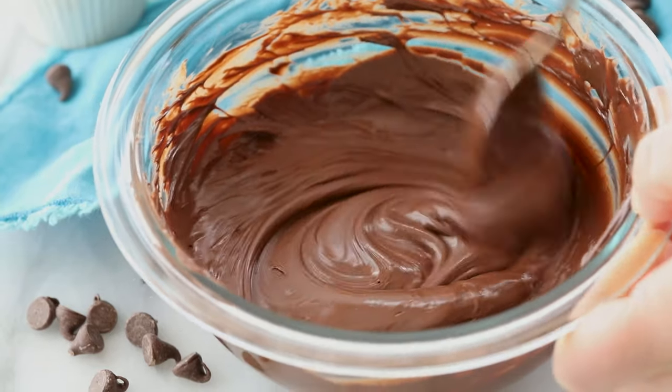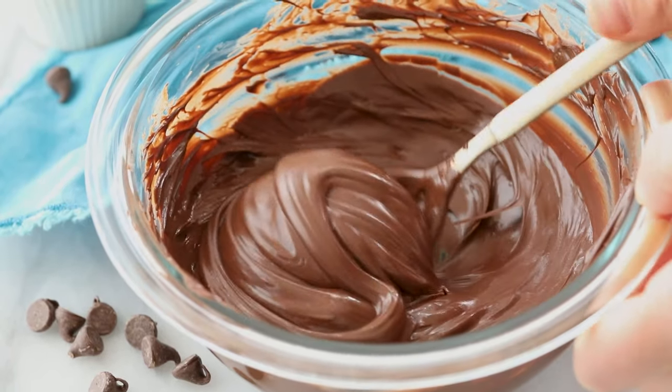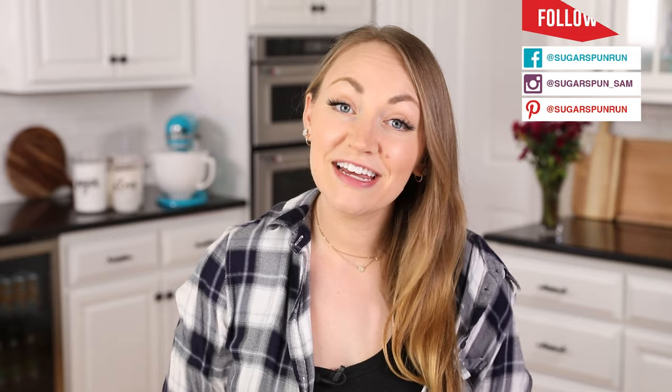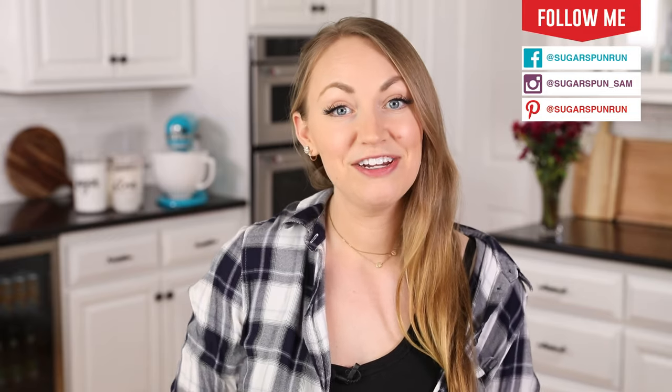Today on Sugar Spun Run, I'm sharing a very simple tutorial on how to melt chocolate chips. Hey Sugar Spun Bakers, Sam here, and today I am so excited to be sharing a super simple, but carefully tested, well-researched, and perfected recipe. I guess this is really more of a how-to than a recipe, so let's go ahead and get right to it.